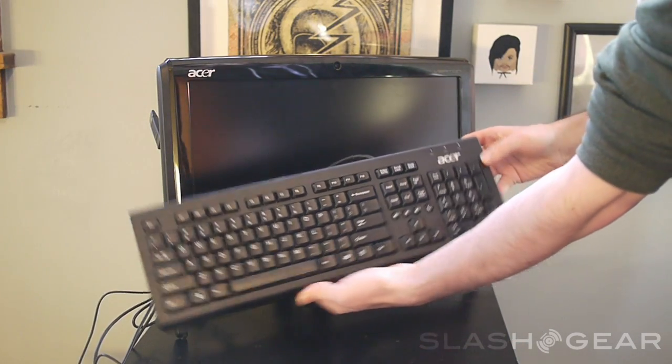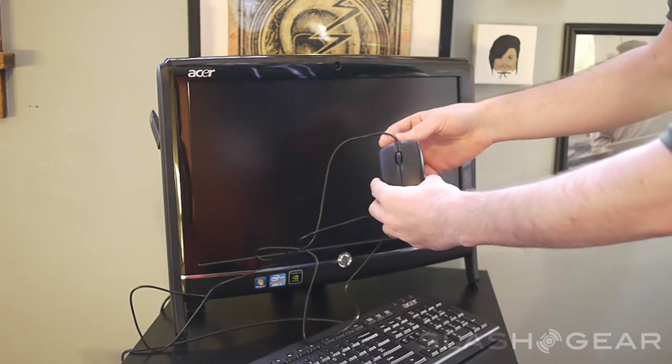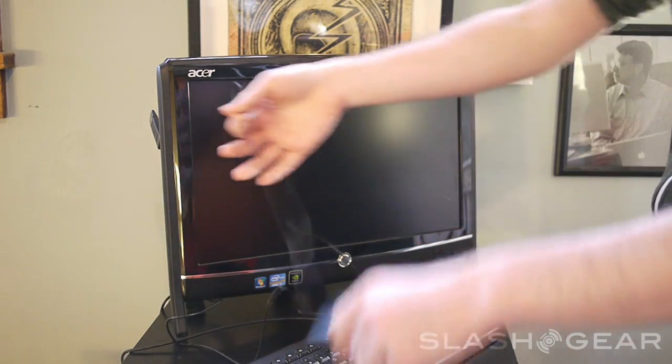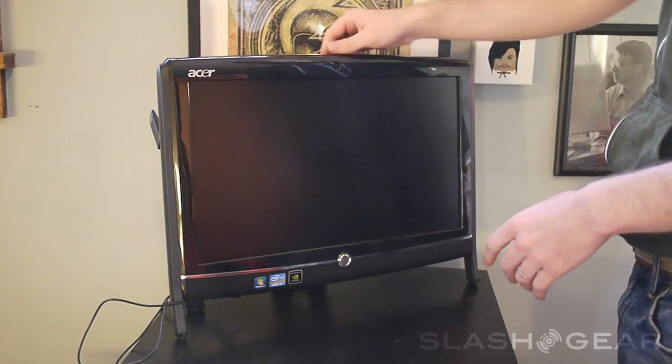You get this keyboard with it. It's a very basic keyboard — not the highest quality build in the world. Same is true of the mouse. Both of them work just fine, but you'll probably want to go seek out a new one unless you're working in a basic office environment.